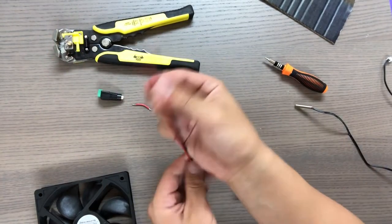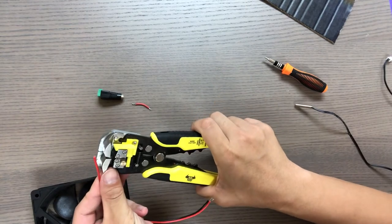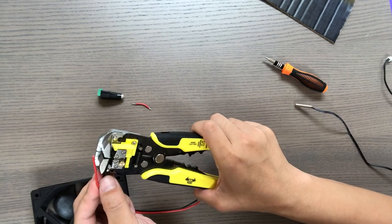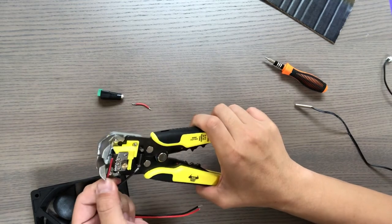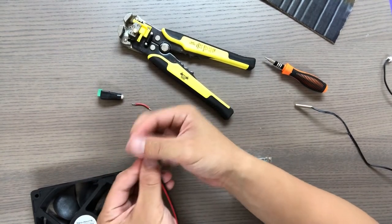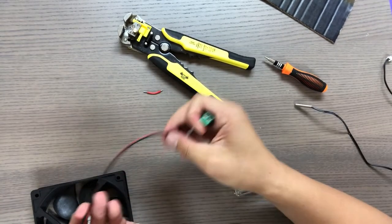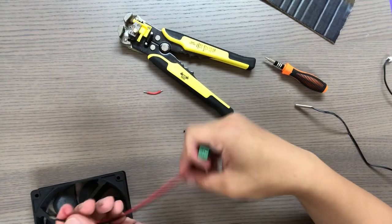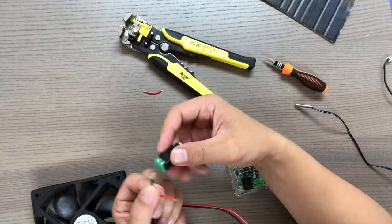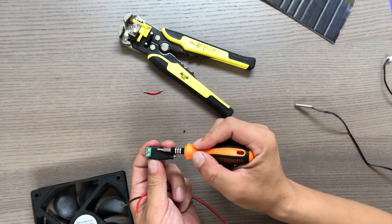Get your wire and your wire cutter and strip the ends of the wire. This wire will be screwed into the female DC power jack. The red goes into the positive terminal and the black goes into the negative terminal. You'll be screwing this into the female DC power plug.